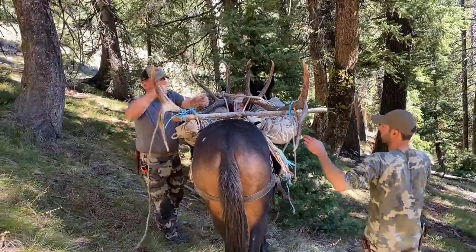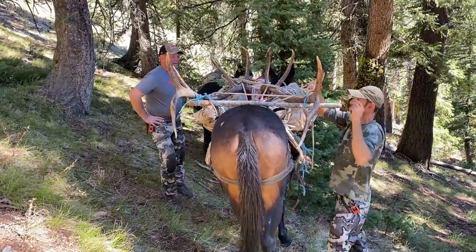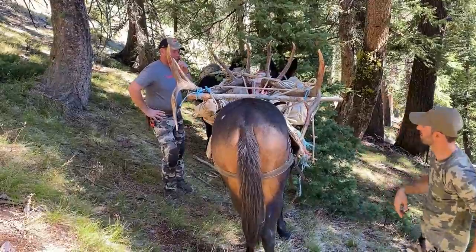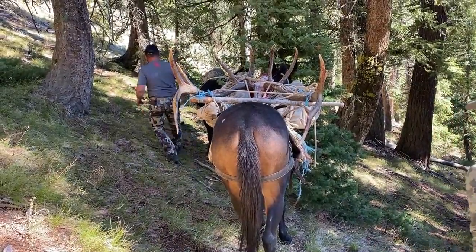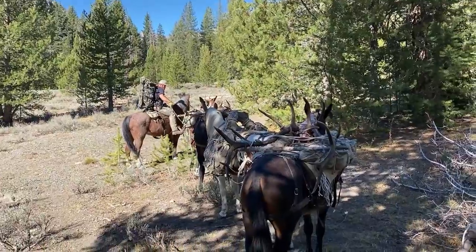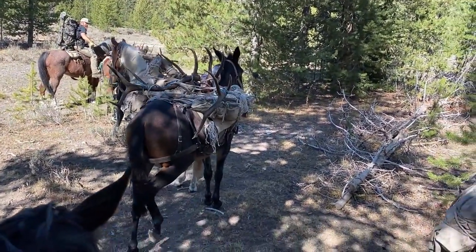I hope you guys found this video useful. When attaching a rack to an animal, it's really nice to barrel hitch the load so you have a nice platform to attach it to, rather than doing a basket hitch. If you enjoyed this and want to watch future episodes or content as I'm able to bring them to you, please hit the subscribe button below, and we'll catch you next time.